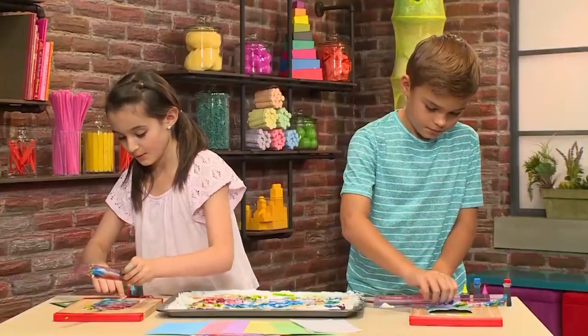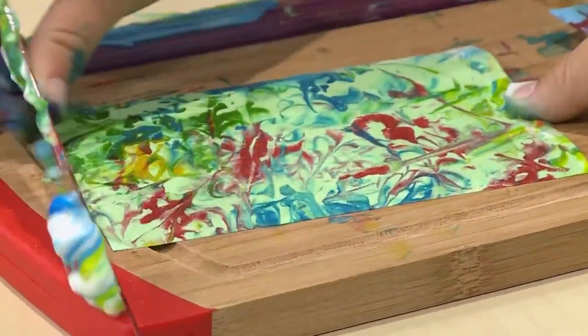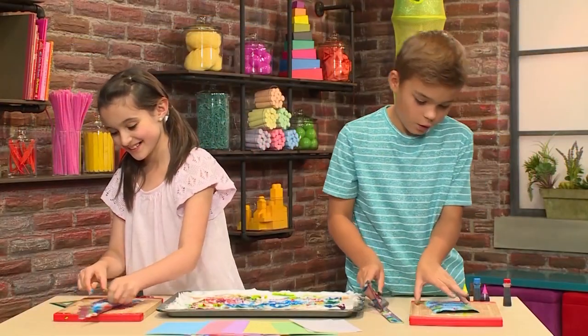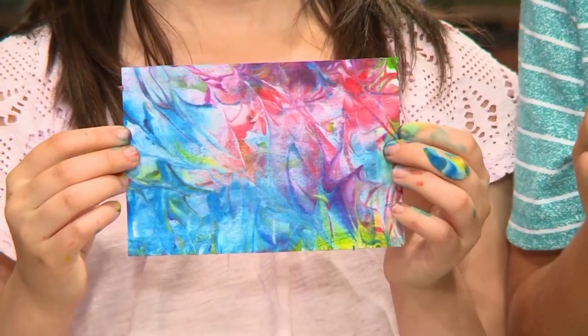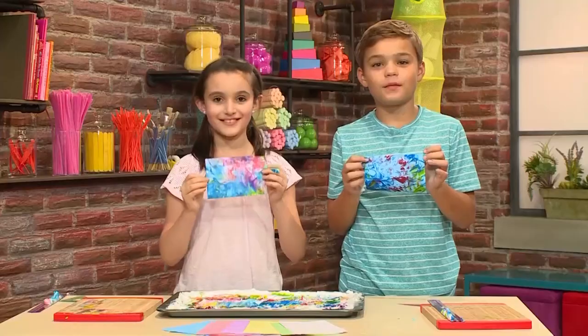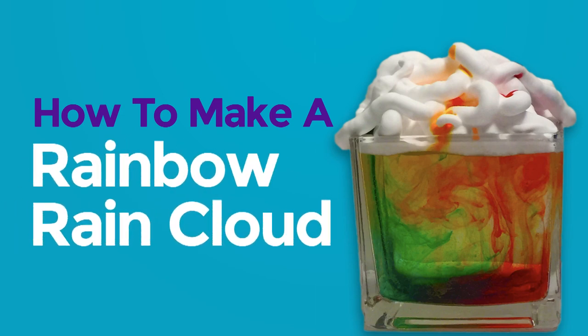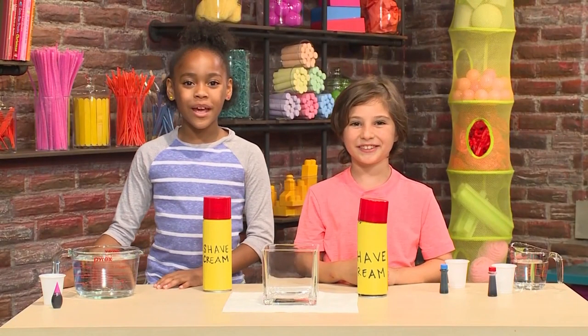What's left behind is the beautiful pattern of marbled food coloring — this is so cool! Finally, when you're done it's going to look like this. And that's how you make marbleized paper.